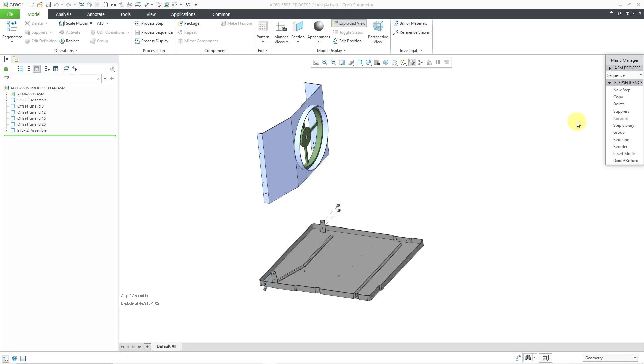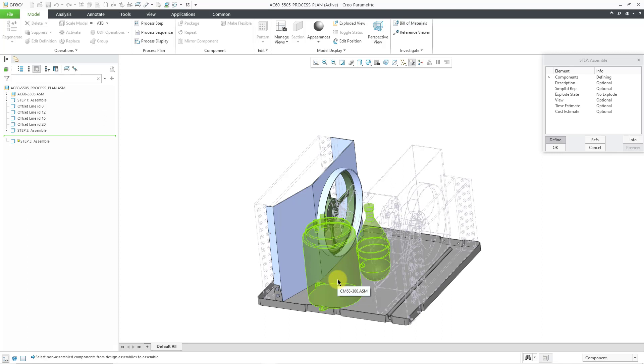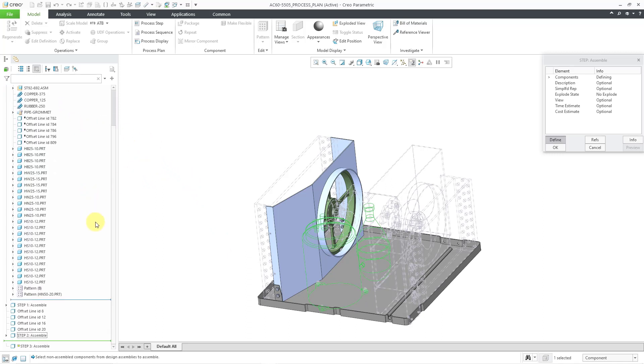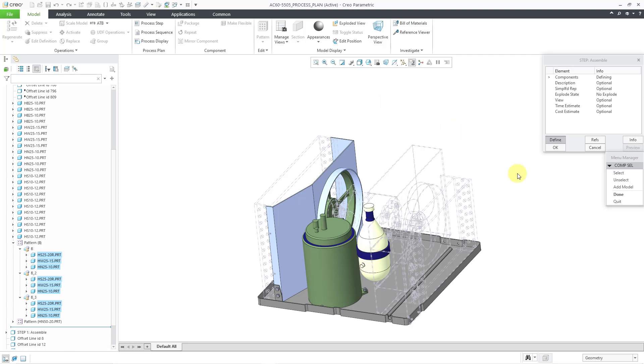Let's create our third step. I'll choose the new step button and choose assemble once more, then click done out of the menu manager. It shows the other components in a gray color. Once again, I can pick the components by using the graphics area, but I actually want to grab the next higher-level assembly, so I'm going to tap the right mouse button for query select to get the sub-assembly. I can also expand the model tree to pick components — the ones I want happen to be in a pattern. Let me hit the middle mouse button, which is the same as done.